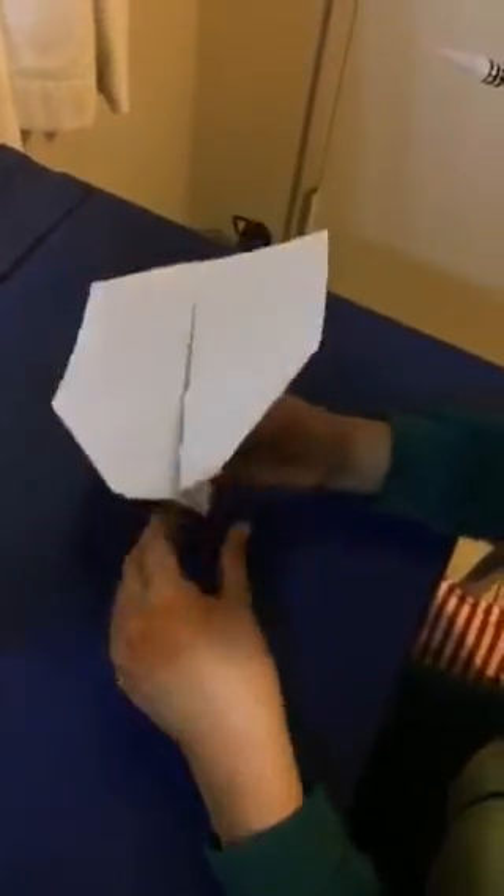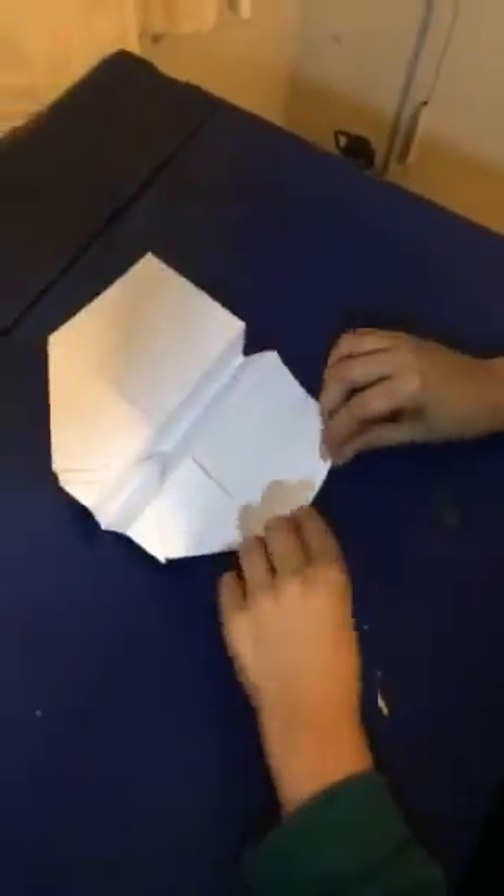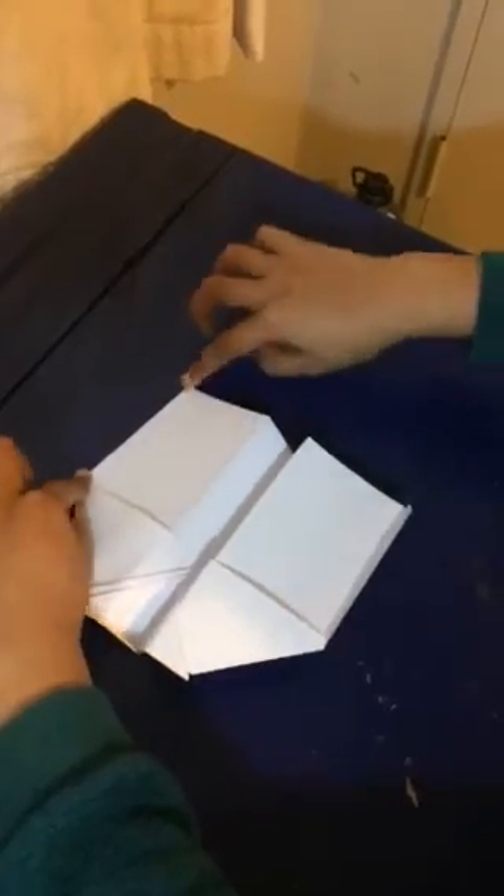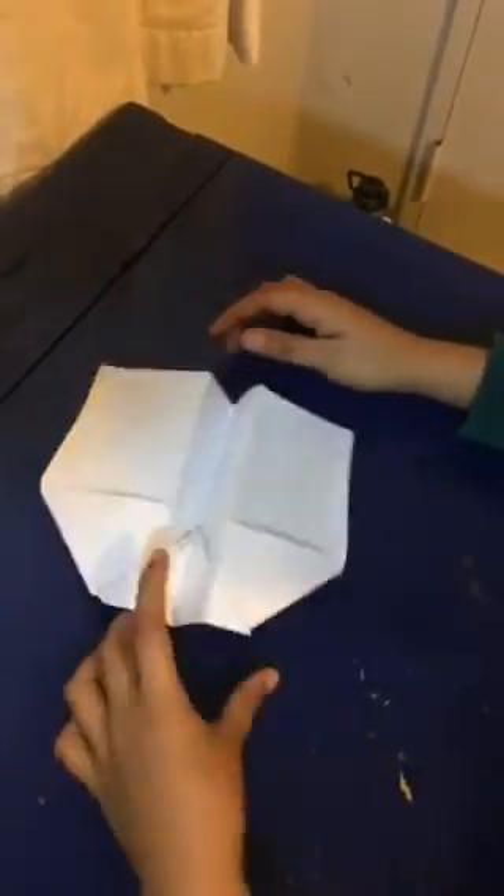And then, if you undo those, you should have a plane. And if you want to add some modifications, you can just fold the sides of the wings. And there's my original plane. Thanks. Bye.